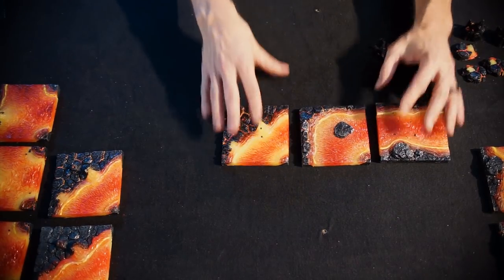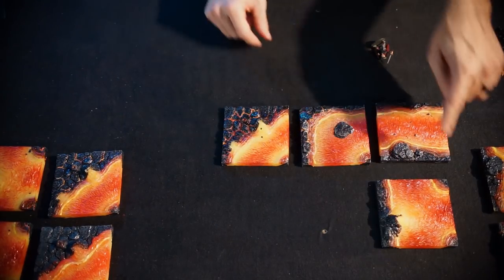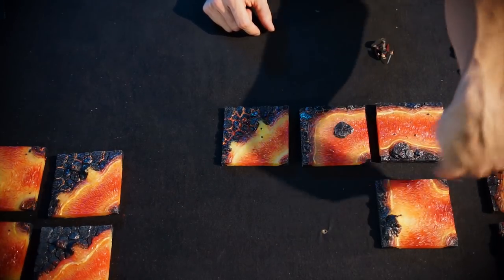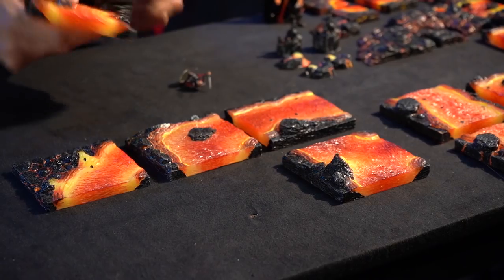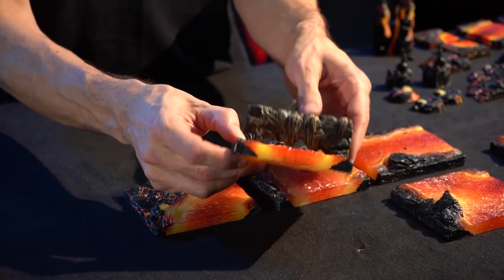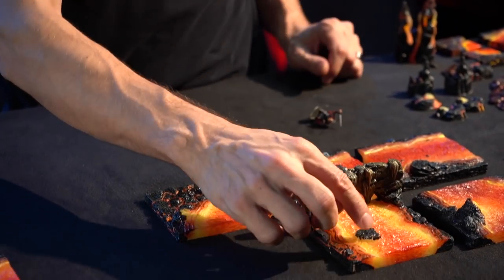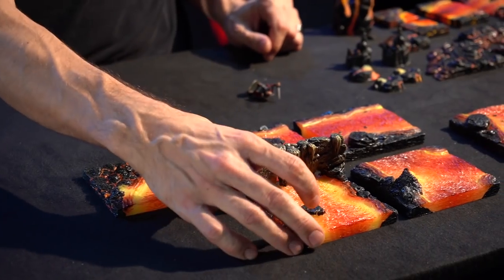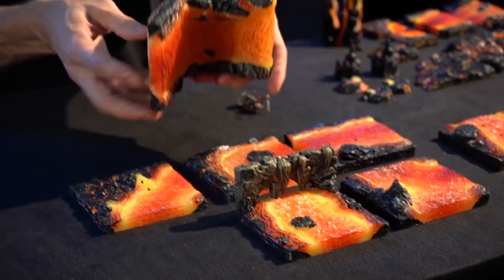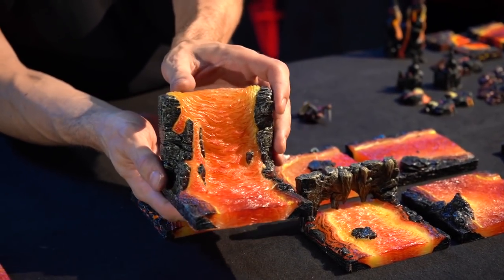We'll get to that in a sec. We have this T-intersection which has one way in here and one way in there, so it's a little three-way. We have this one where it flows right out through a cave wall, which I think is super cool. It could be an entrance or an exit, your choice. This also has a little broken, super dangerous stepping stone there because who doesn't like an element of danger.